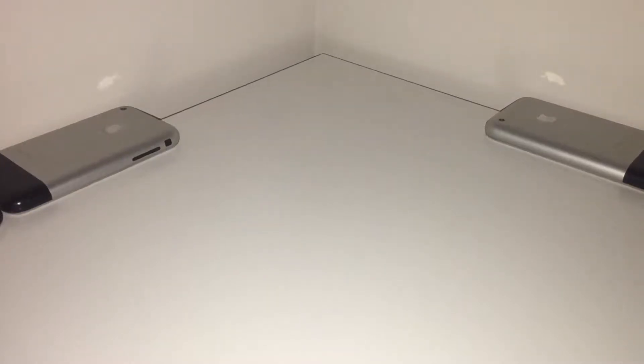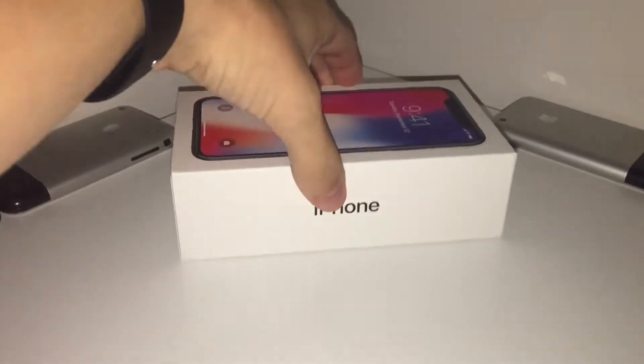Hey guys, welcome to my channel. This is going to be my first tech video on this channel. I will soon get more out for you guys later. But today, we are going to be unboxing the iPhone X.